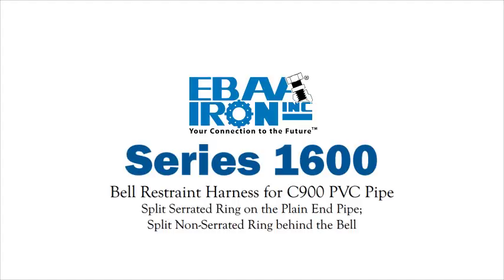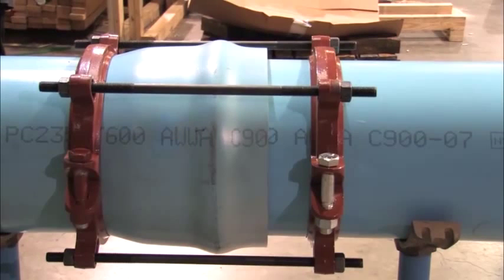Installation instructions for the Series 1600 bell restraint harness for C900 PVC pipe. The Series 1600 is designed for restraining push-on C900 PVC pipe bells. It has a split serrated restraint ring on the spigot and a split non-serrated ring behind the bell.